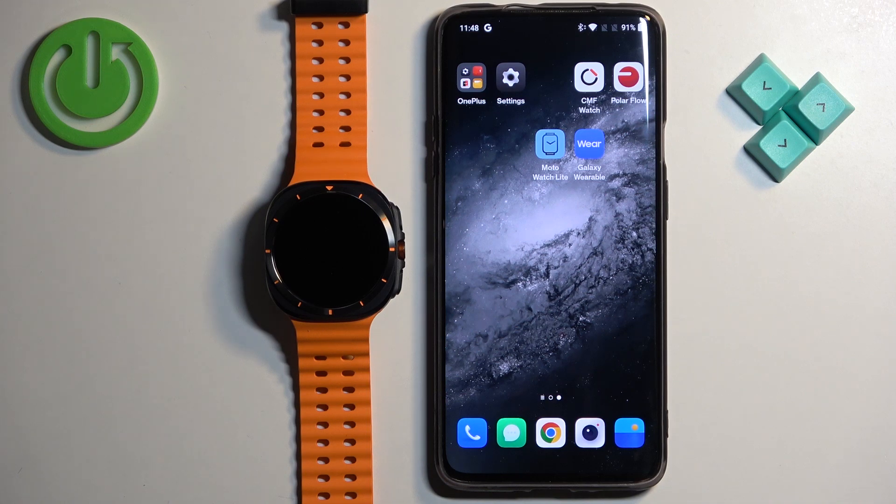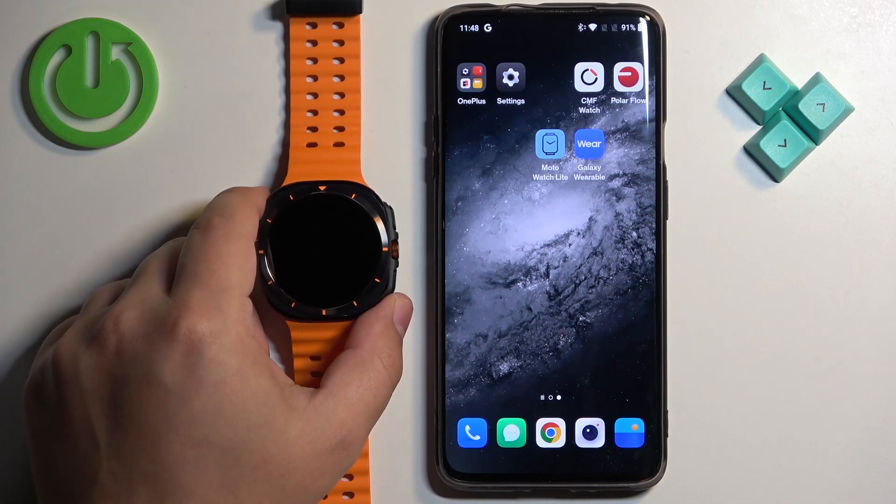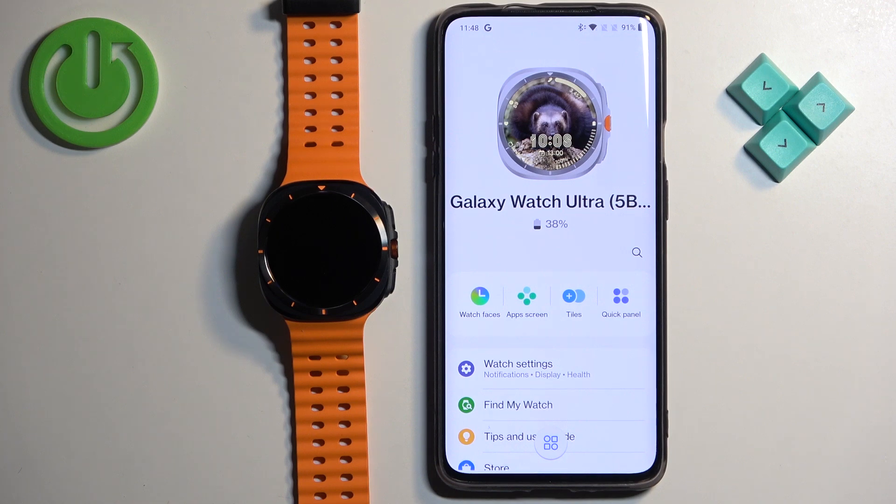First we need to open the Galaxy Wearable application on the phone that is paired with our watch. So let's open the app. In the application you should see your Galaxy Watch Ultra.